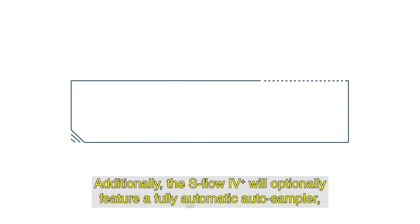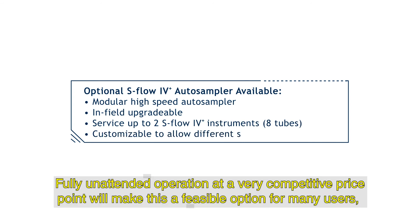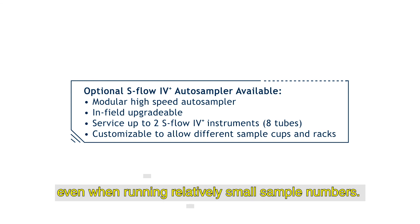Additionally, the S-Flow 4 Plus will optionally feature a fully automatic auto sampler, which can serve up to two instruments. Fully unattended operation at a very competitive price point will make this a feasible option for many users, even when running relatively small sample numbers.